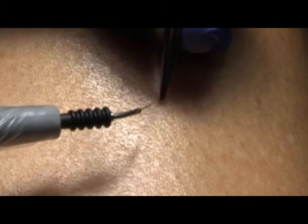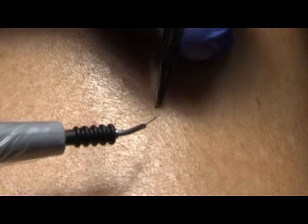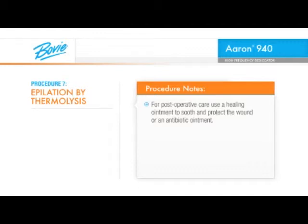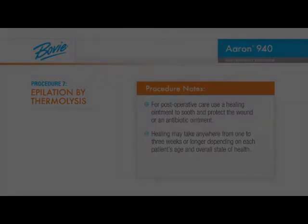If keeping the handpiece steady while depressing the activation button is a concern, an optional BOVI A803 foot switch is recommended for activation. Test the hair with a pair of forceps. If it doesn't remove easily, try a slightly higher power setting or a longer activation time. For post-operative care, use a healing ointment to soothe and protect the wound or an antibiotic ointment. Healing may take anywhere from one to three weeks or longer depending on each patient's age and overall state of health.